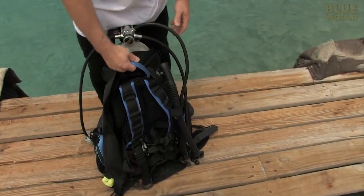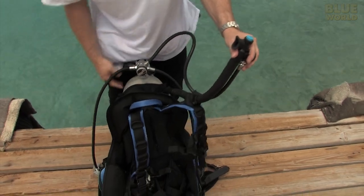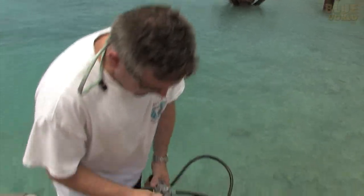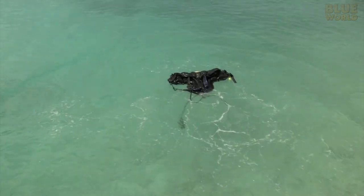The BC is a very important piece of gear because it holds the tank and provides safety and buoyancy. Just to demonstrate, I'll put a little bit of air — maybe a lot of air — in this BC and show you. Voila, it doesn't sink! Alright, who's gonna go get that?